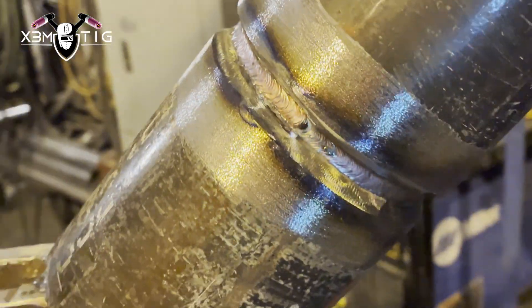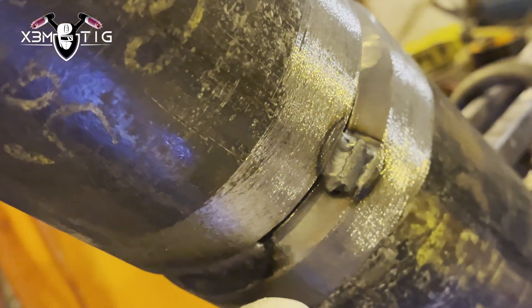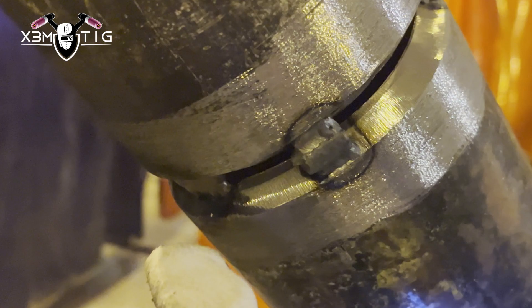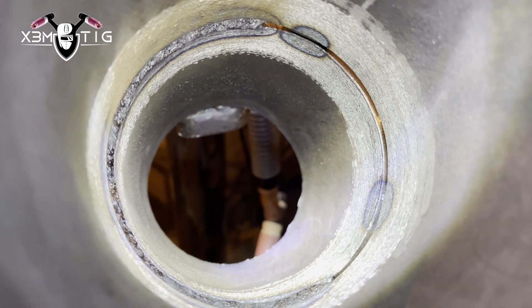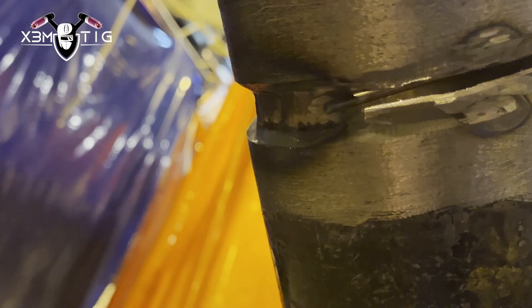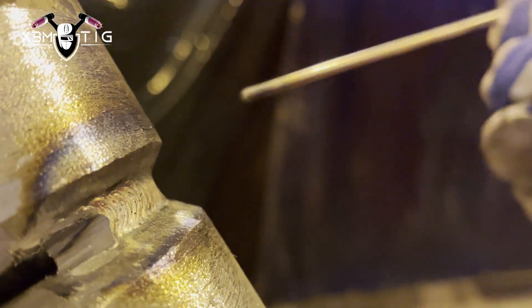I prefer a bridge tack over a route tack because it makes the root even more uniform, especially if you struggle with tie-ins — they'd be visible with a route tack. With a bridge tack you hardly see any tie-ins. If you had a route tack, it would pretty much be visible. Half of the pipe is done. I like to back-feed the bottom part, keeping it slightly inside that edge, all the way to the top. Now I'll do the other side — same idea, keeping it on the top inside that edge of the bevel.